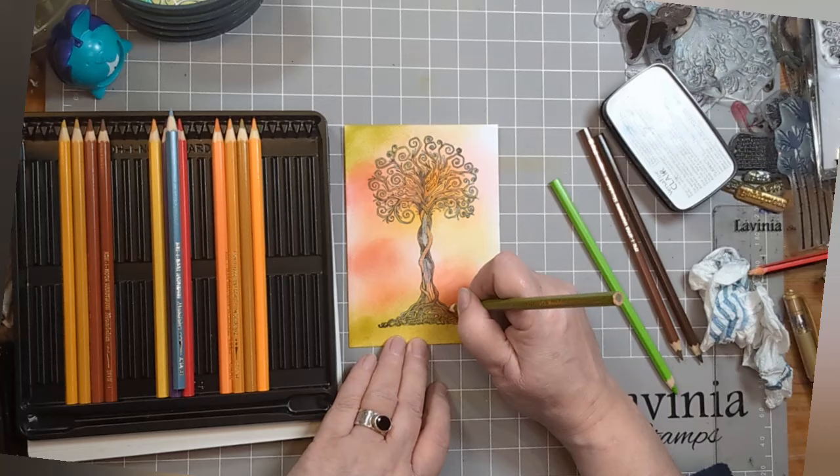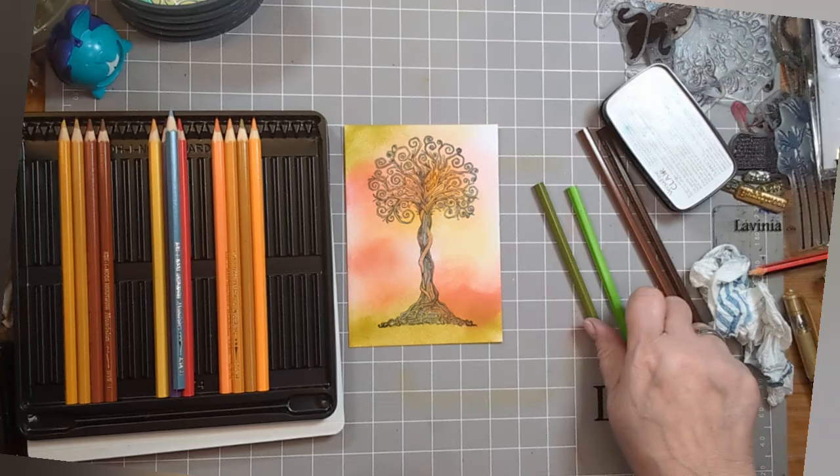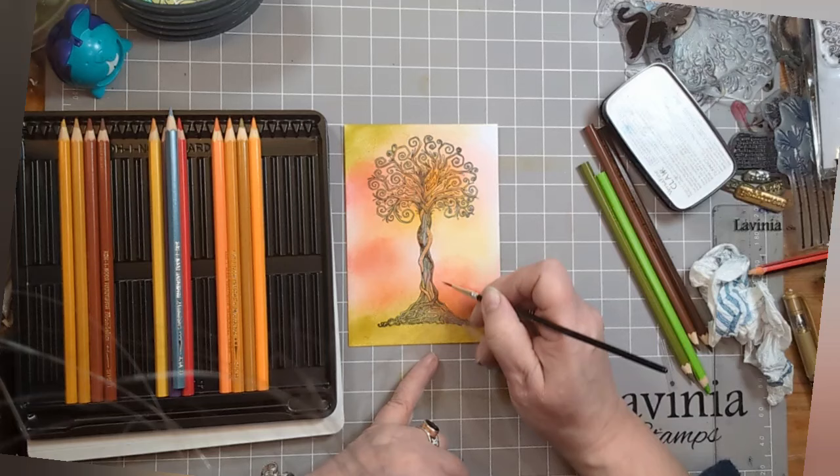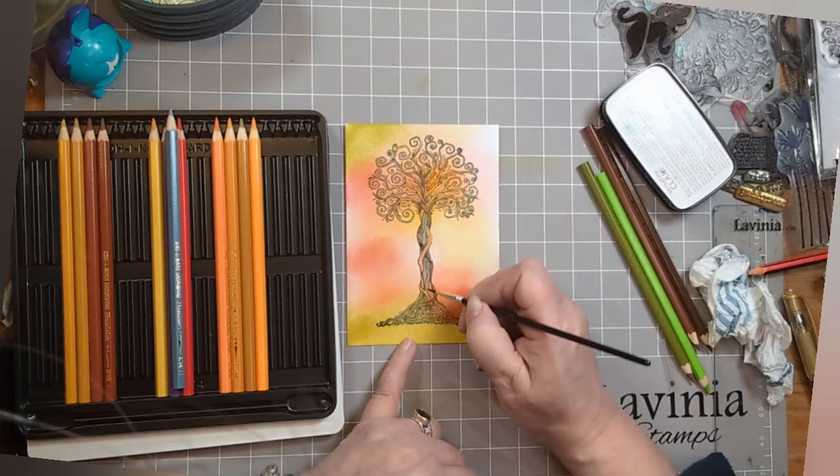This is one of those things where you'll start doing it and then think you've finished — no, no, you haven't. You can see something else, which is what's happening here. I've grabbed some water on my paintbrush — you get one with the Mondelez watercolour pencils — and I'm just putting a little bit of water on it to smooth out any colouring.